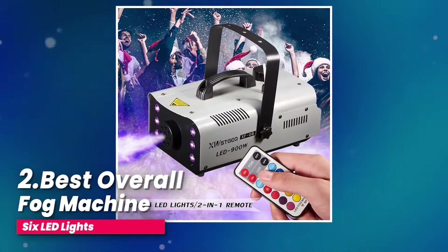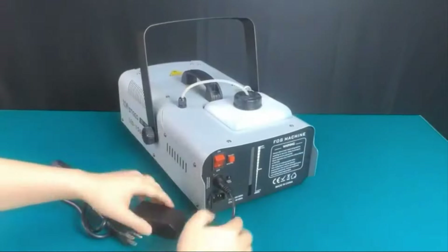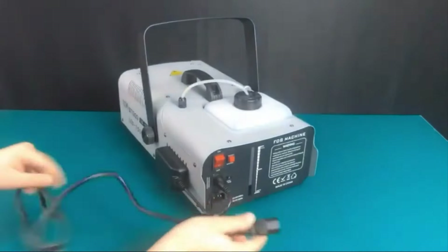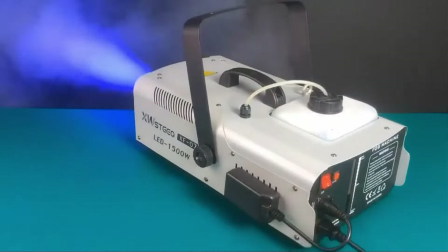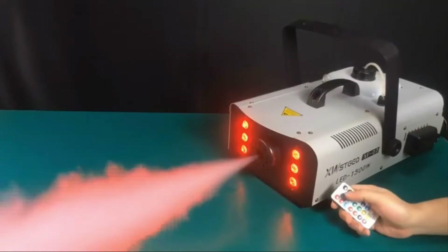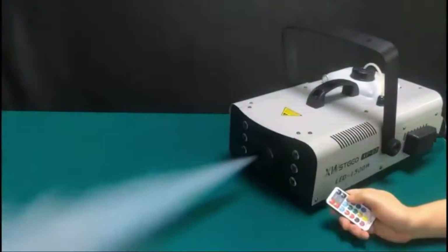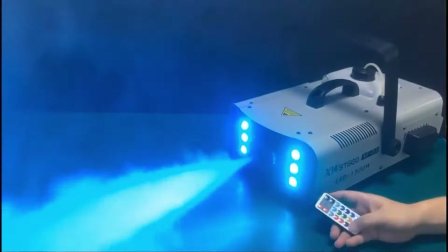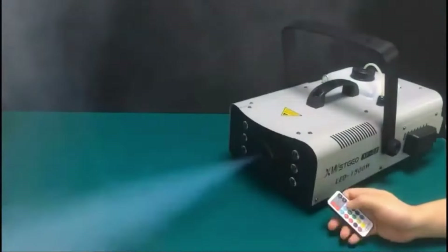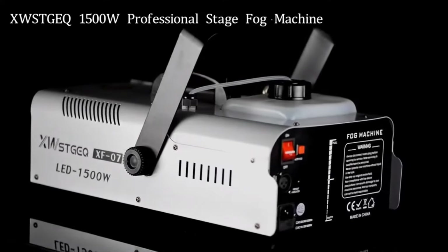Number 2, best overall: the fog machine with 6 LED lights. Imagine having a fog machine that's not only powerful but also super easy to use — that's exactly what you get with this 1,500-watt fogger. It heats up in just 3–4 minutes, and then it's ready to fill your space with smoke. In about half a minute, it can cover an area of 500 square feet with a thick, non-toxic fog — perfect for creating a moody atmosphere, whether it's a party, a photo shoot, or a stage performance.